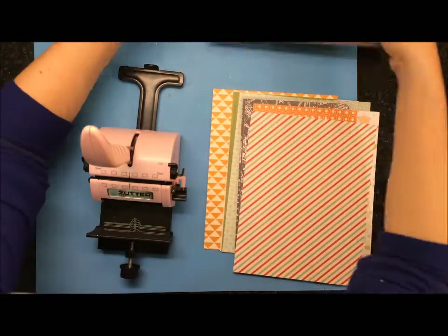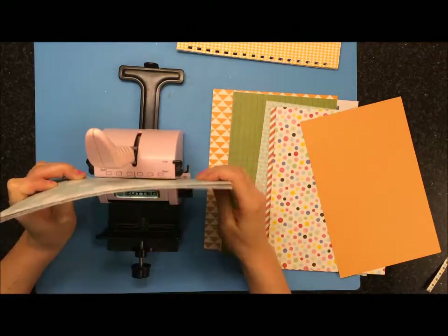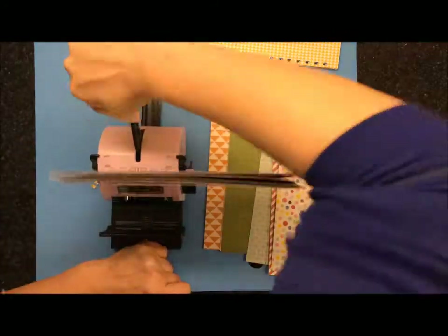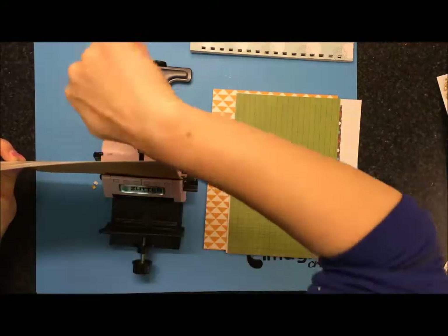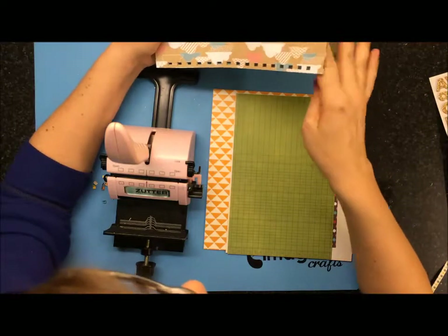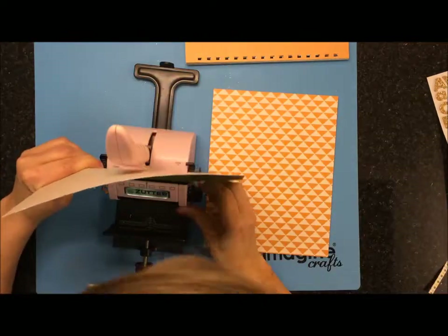I'm flipping everything over to make sure it's going the right way, because when you punch it there definitely is a right way and a wrong way. The holes won't match up if they're punched incorrectly — if you go to line it up, you can definitely see where they aren't lining up. So I flip it over and now they're completely lined up. Then I just keep on going, adding some more paper and punching. I wasn't really worried about anything else lining up; just making sure all the holes line up makes my life easier in the end.